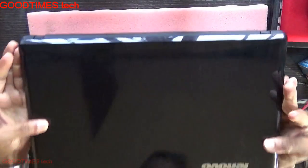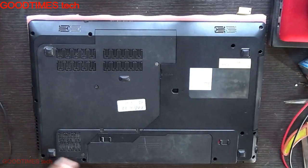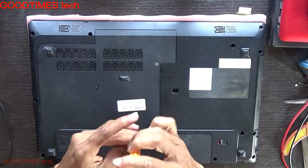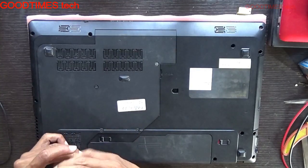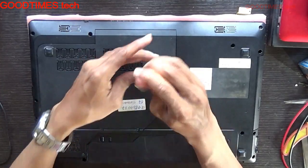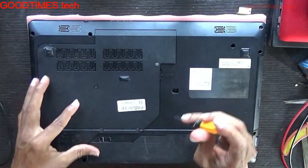To check whether there's any problem with the power switch, we will remove the keyboard and check it, or remove the back compartment door.